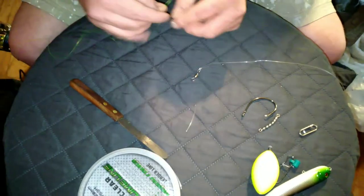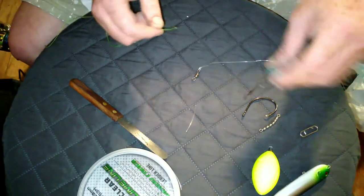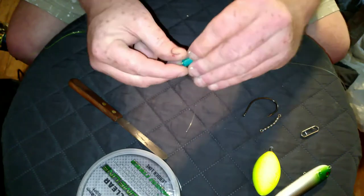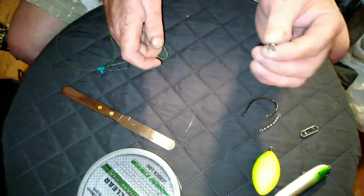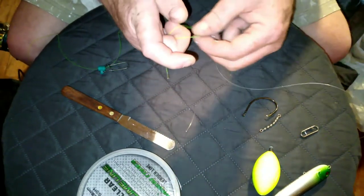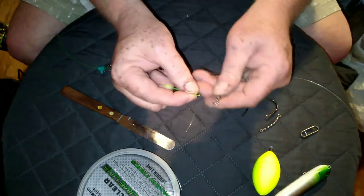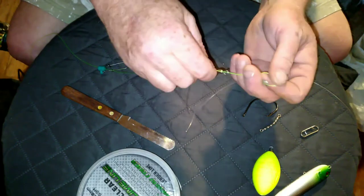Step two: your main line, 30-pound slime line. Sinker slide — slot it through. The reason why I'm saying you have to do the swivel on your leader first is because there's no way to be able to loop it after. If the swivel's on your main line, there's no way to be able to loop it through. And you'll see what I'm talking about.